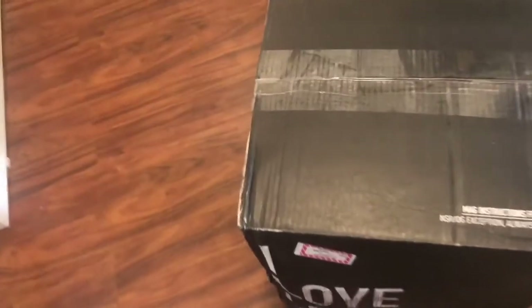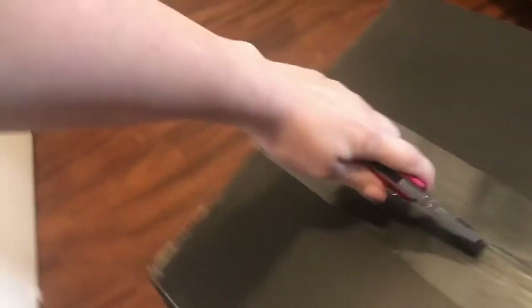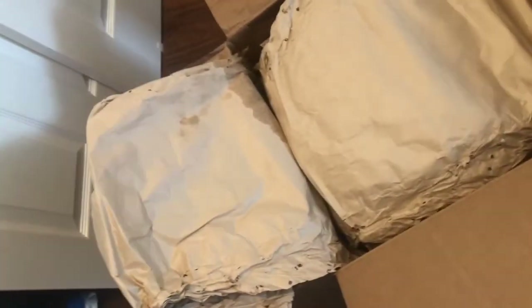Hey guys, it's that time of the month where I get my True Local box. Let's open this together and see what's inside for this month. I'm going to transfer this to the kitchen and show you what's inside.